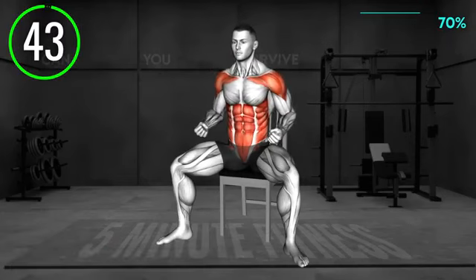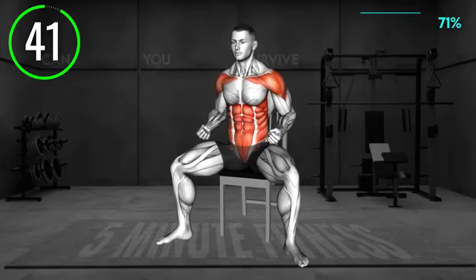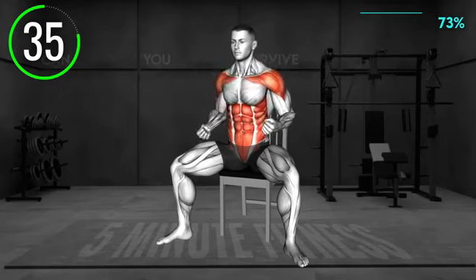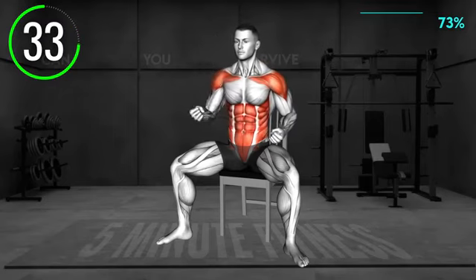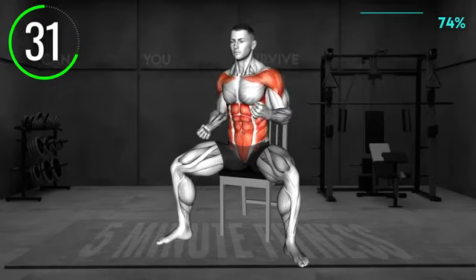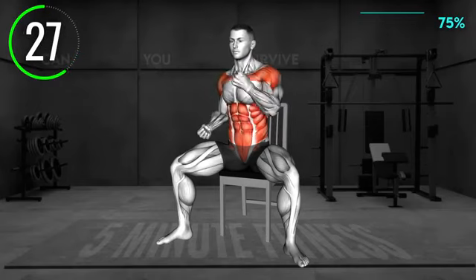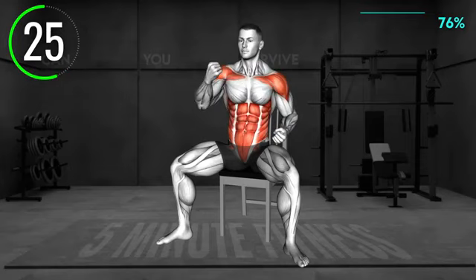Sit on the chair in an upright position with your legs in a wider stance. Bend your elbows and keep your arms at your sides. Engage your core muscles. Now perform an uppercut with your left arm, bringing it in front of your chest. Return to the side and repeat with the right arm. Perform the uppercuts at a faster pace and make sure you keep your muscles engaged.